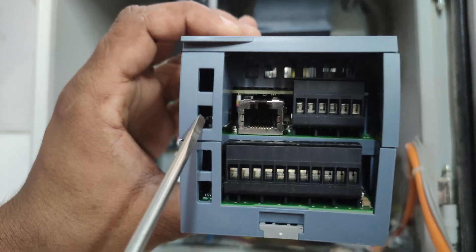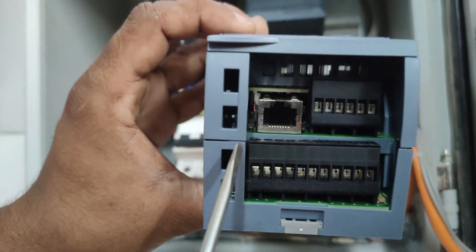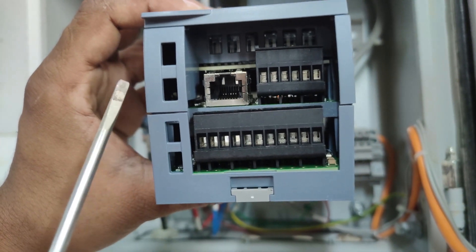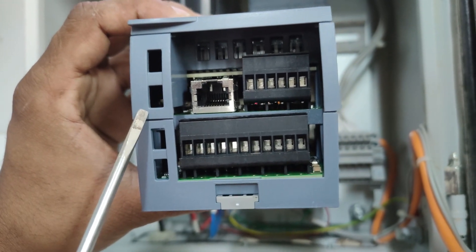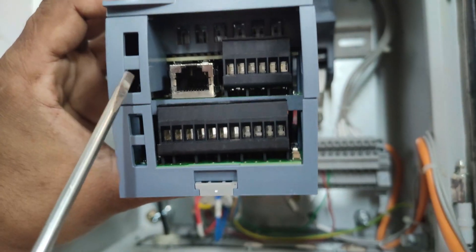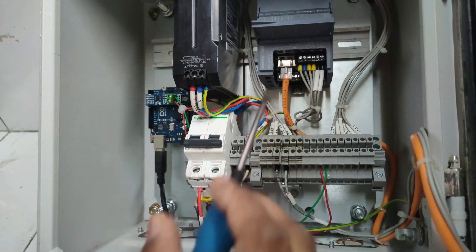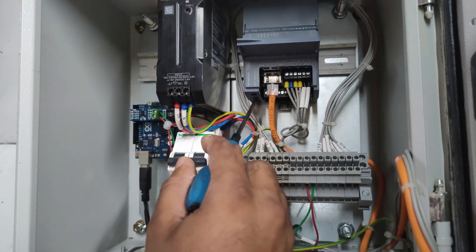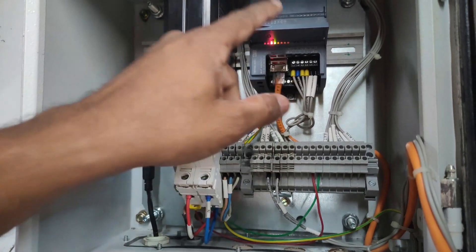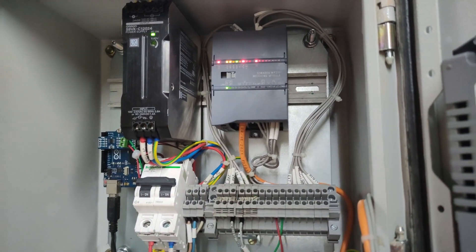Here there are two DIP switches. The left one has no function, but the right one is used to select standalone or S7-1200 CPU mode. If you want to use the module with an S7-1200 CPU you have to turn on that switch. If you want standalone use, you have to turn off that switch. I have turned off that switch, and now turning on the power again — see, the module is now on.